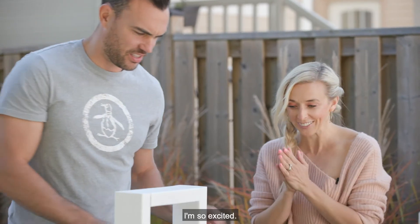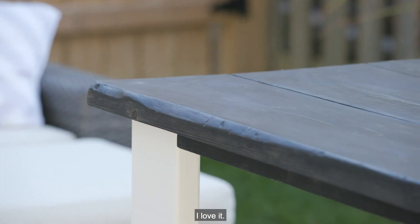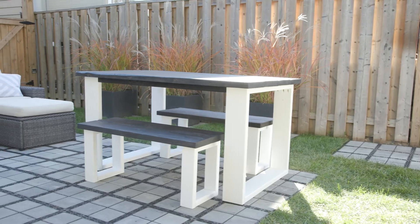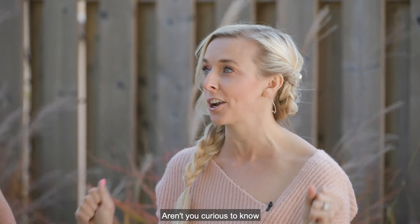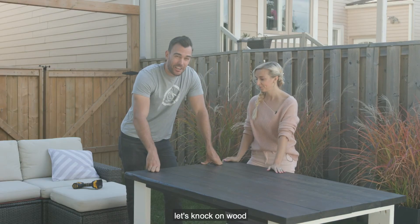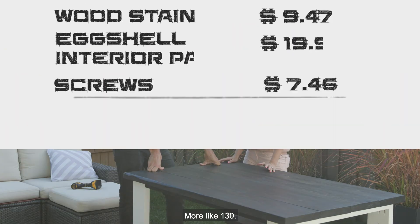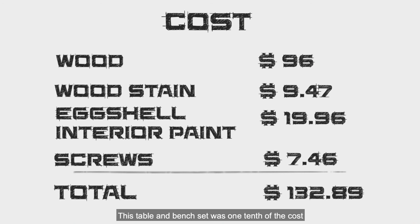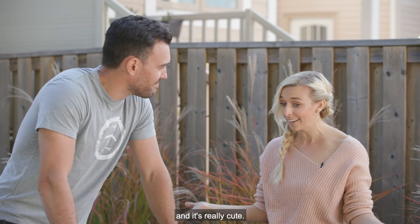There we go — the last one! I'm so excited, let's see what this looks like. Pretty good, isn't it? I love it! The paint has dried, the table is assembled — aren't you curious to know how much this project actually cost? Let's knock on wood that it comes in under $1,300. More like $130! This table and bench set was one-tenth of the cost of the one Jenny found online. We made it ourselves, it didn't take that long, and it's really cute — not bad for a couple of rookies!